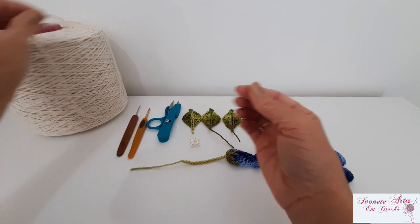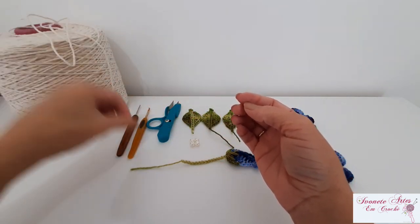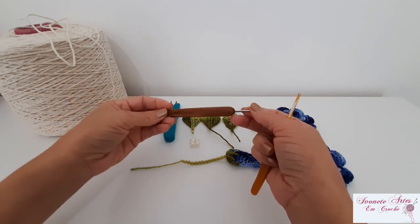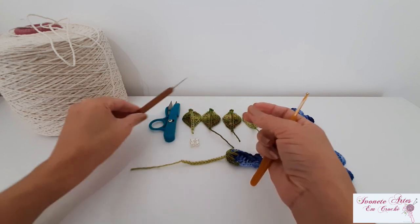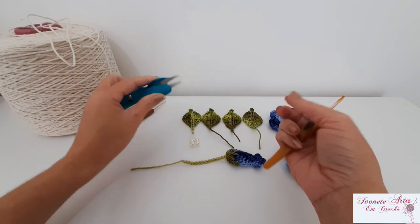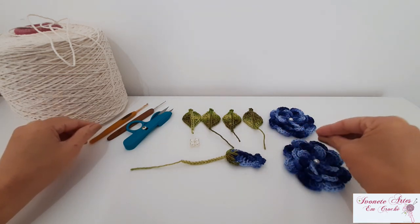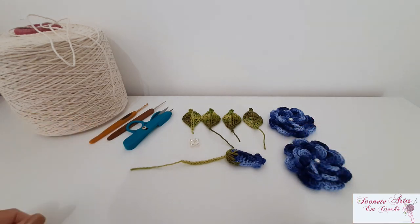Vamos usar o fio de espessura número seis na cor crua. Para trabalhar com esse fio, nós vamos utilizar a agulha três e meio. E eu vou precisar também de uma agulha mais fina — eu uso a 1,75 — para me auxiliar nos arremates. E uma tesourinha. Para confeccionar essas peças aqui para aplicação, eu utilizei o fio Duna, que eu explico tudo lá na aula dessas pecinhas. Então, vamos para a nossa aulinha.